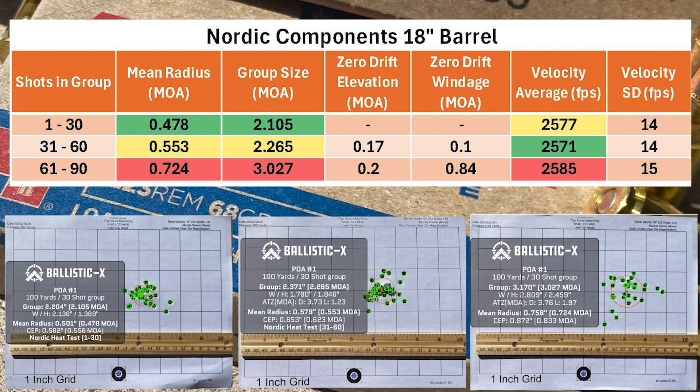Moving on to the Nordic Components barrel, we can see that there are no significant outliers like the Faxon barrel, so we're not going to discount any of the shots. We can see a pretty similar pattern with the mean radius, with groups one and two being pretty similar and then opening up on group three. The same sort of thing is happening with the group size, with one and two being very close to one another, and then opening up again on group three. Looking at the zero drift between the first and second group, there is less than two-tenths MOA difference in elevation and one-tenth MOA in windage. On the third group, that opened up a bit more, with a two-tenths change in elevation and a little over eight-tenths MOA difference in windage.